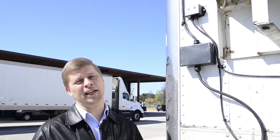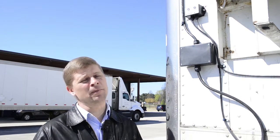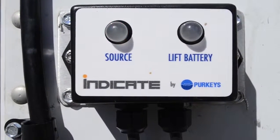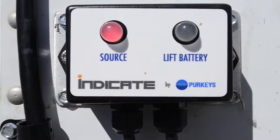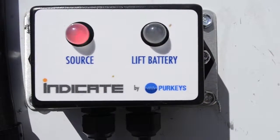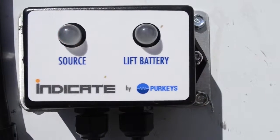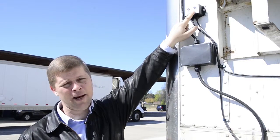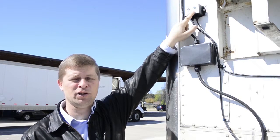Another part of the solar bolt is the indicator that also comes with the system, mounted at the front of the trailer. This allows the driver to very easily and quickly look at the state of charge indicator for the liftgate batteries. If it's green, the liftgate batteries are above 12.4 volts. If it's below 12.4 volts, it's going to blink amber, indicating these batteries are in a discharge condition.